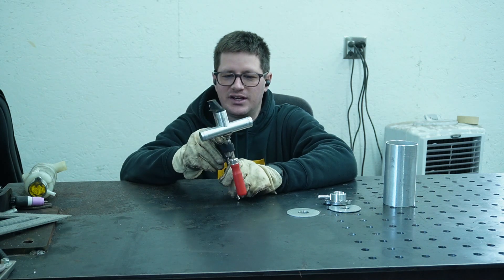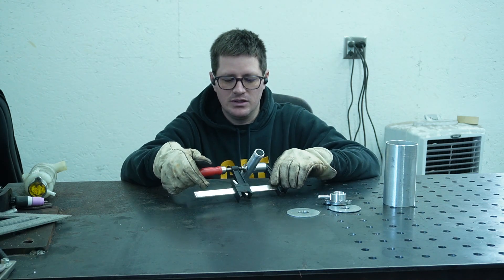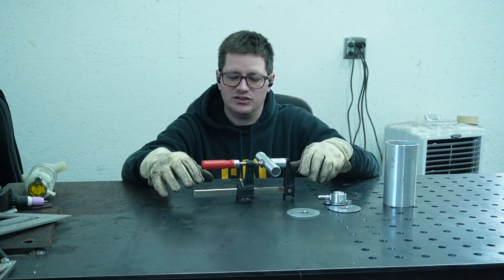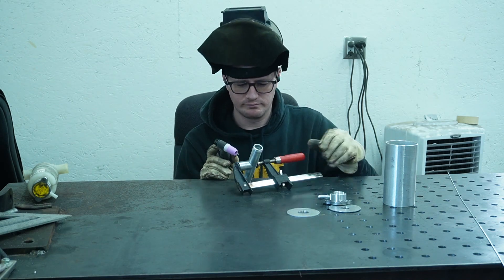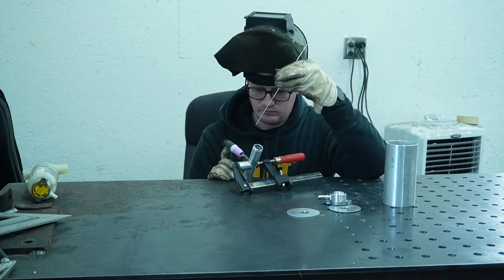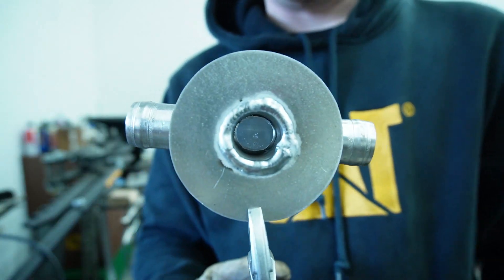The very first thing we'll do is weld this T together. I'll be running the Everlast PowerTig 210 EXT, probably around 110 amps, and like I usually do, I'll be using the TIG button for amperage control. There's the cap welded on the T.